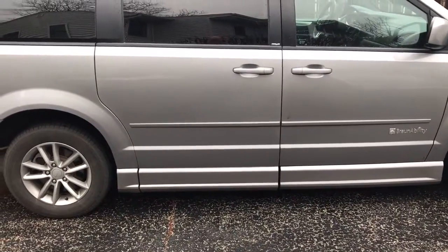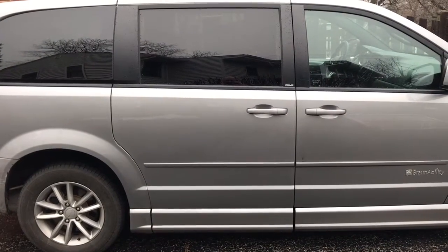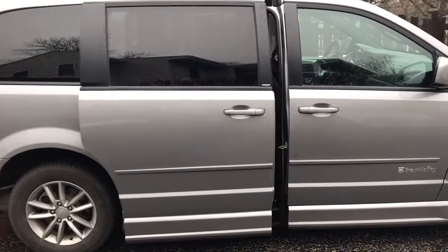We just drove the van, just used it. Doing the same thing and doing a front angle, just with the key fob.